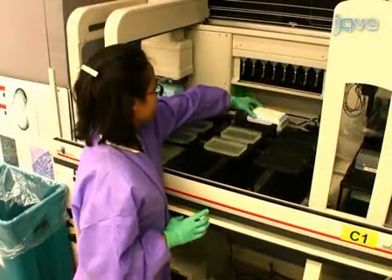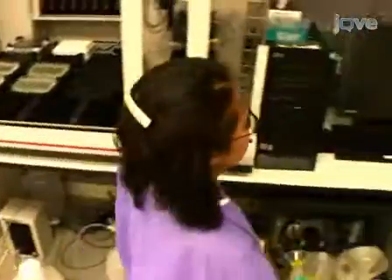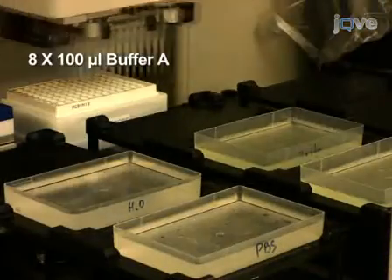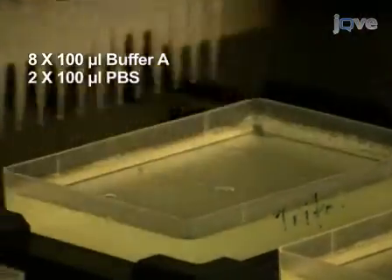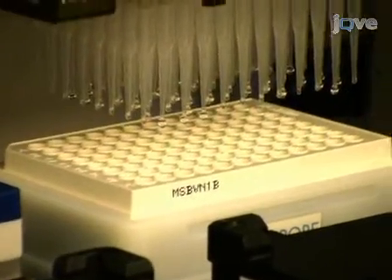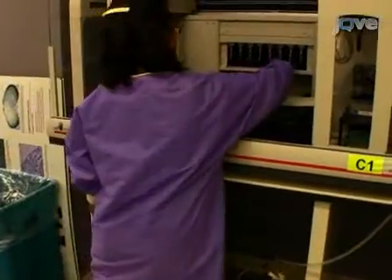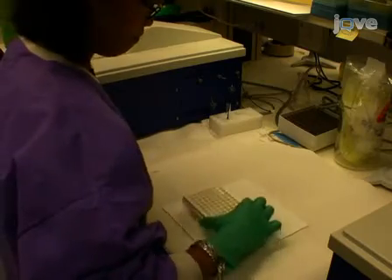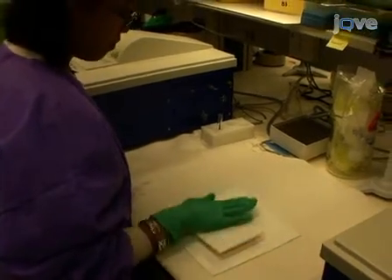Next, wash the filter plate using a Biomek FX automation workstation with a vacuum manifold. Each well is washed 8 times with 100 µL of buffer A, followed by 2 times with 100 µL of PBS. Following the last wash, the vacuum is turned off. Remove the filter plate and blot it dry using a stack of paper towels or filter paper, making sure to remove moisture on the top and bottom of the plate.